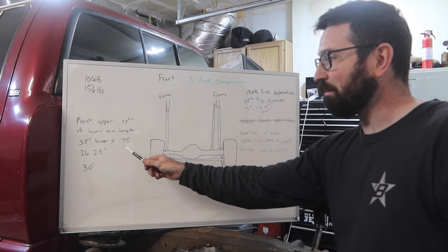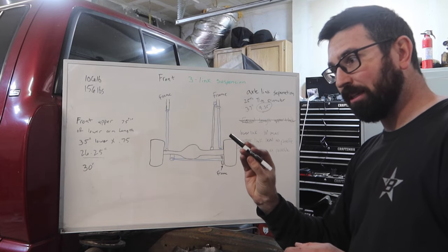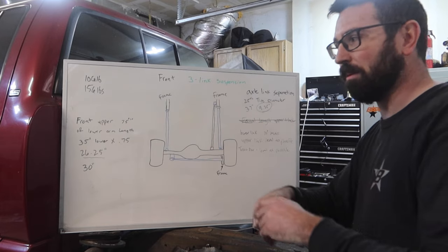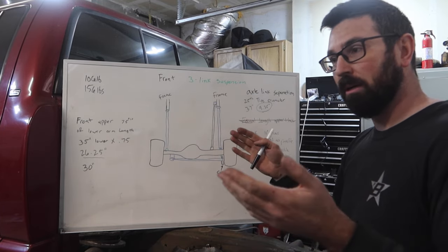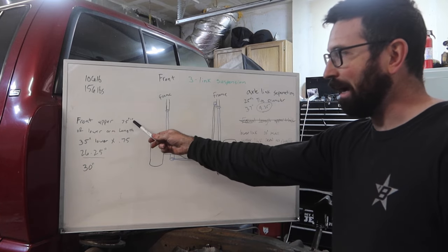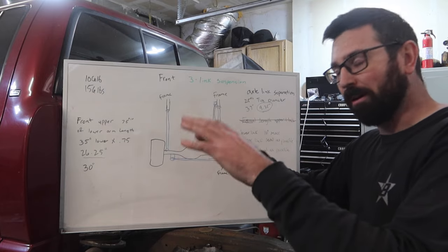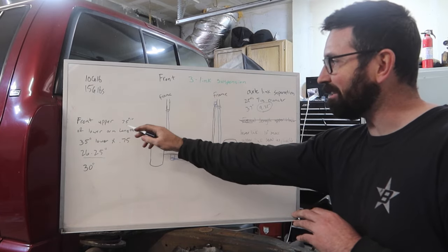So let's say your lower link is 35 inches — multiply by 0.75 and you want your upper link to be 26.25 inches long. What that does, instead of keeping the pinion pointed at the transfer case at all times, it keeps the caster angle in a similar plane. So as it goes down, it doesn't change the caster. Because if you're going over high-speed whoops and it drops down, your caster angle is going to change and make the steering unpredictable. So if you drive it on the street, you definitely want that 75%.